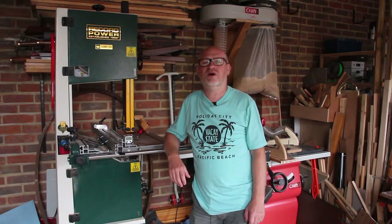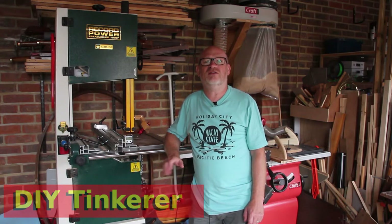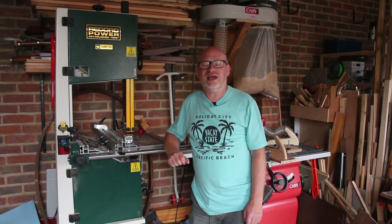Hello I'm Simon, welcome back to my workshop. Today I'm going to be making a cutlery drawer organiser but you can modify this to use in your workshop in any of your drawers. So let's get tinkering.